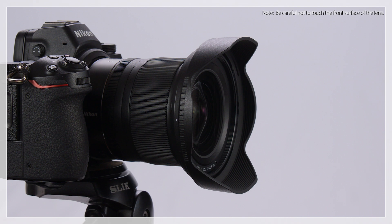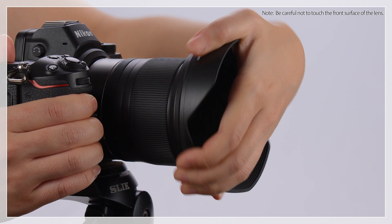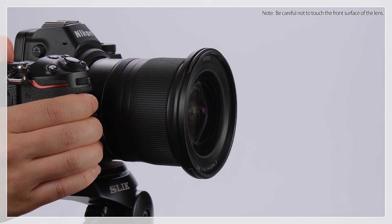Another method for lenses that feature petal-shaped hoods with no lens hood lock release button is to place your hand in the gap between the petals, squeeze lightly, and rotate and remove the hood.